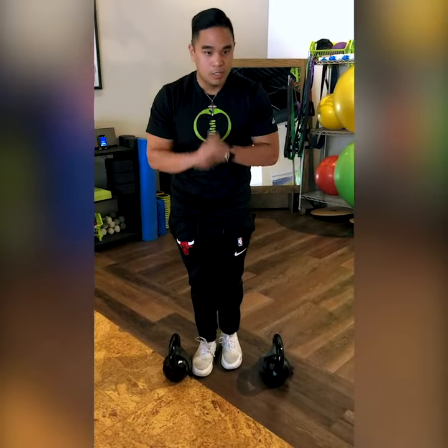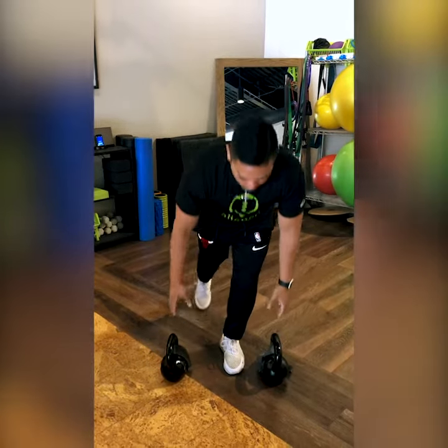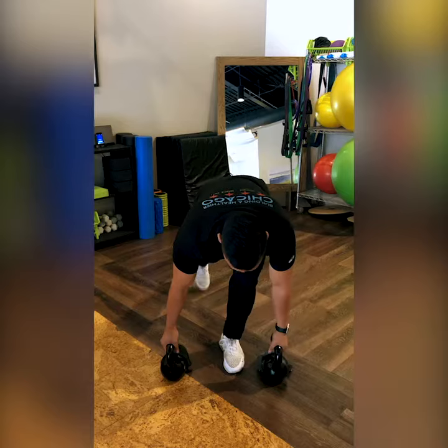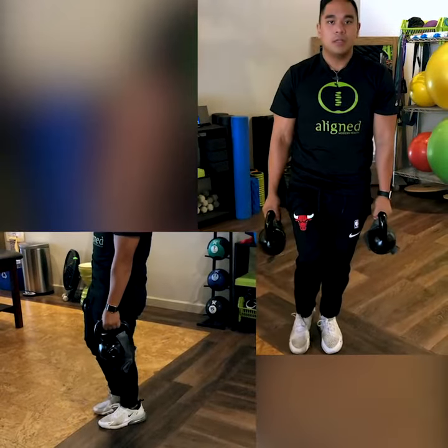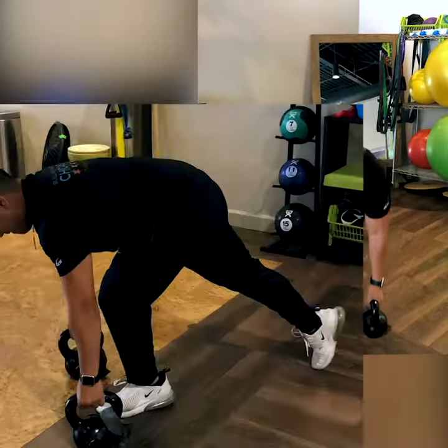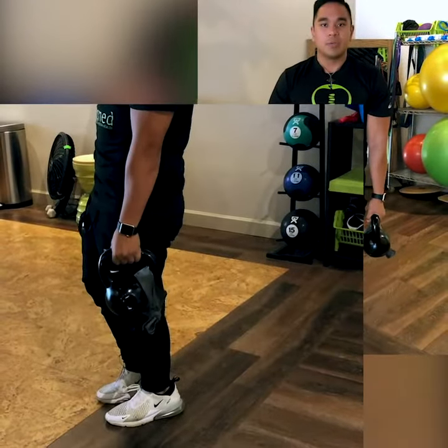For regressions, one way you could do this is to come down and tap the toe of your down leg, then come in almost like a lunge but keeping the back leg straight to help with a little bit of stability if you feel unsafe.